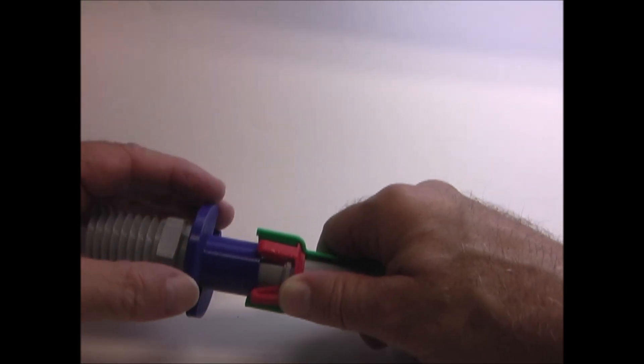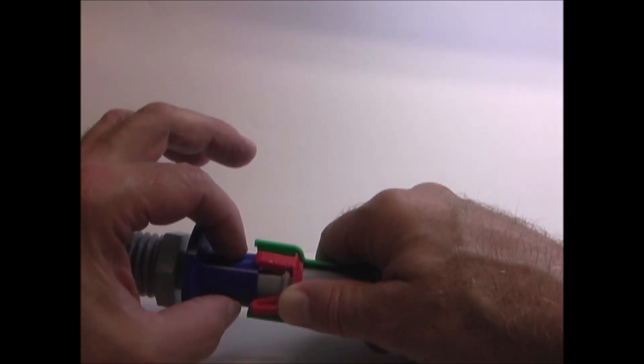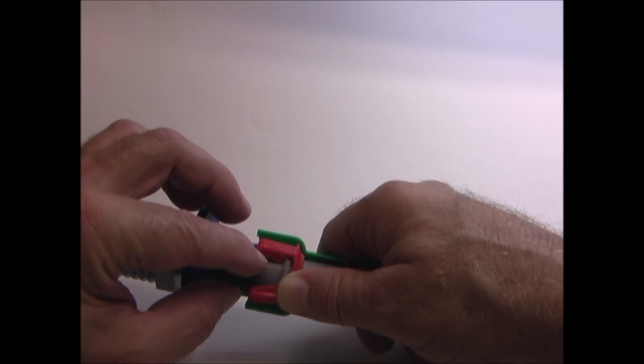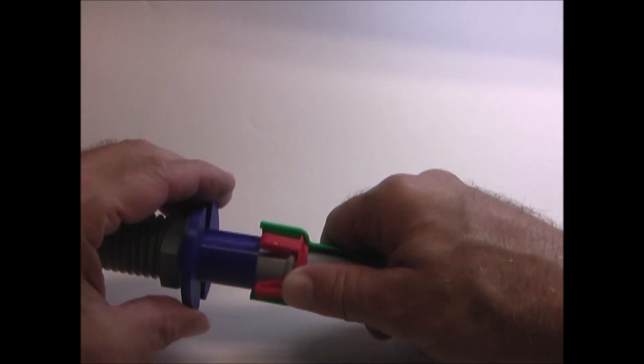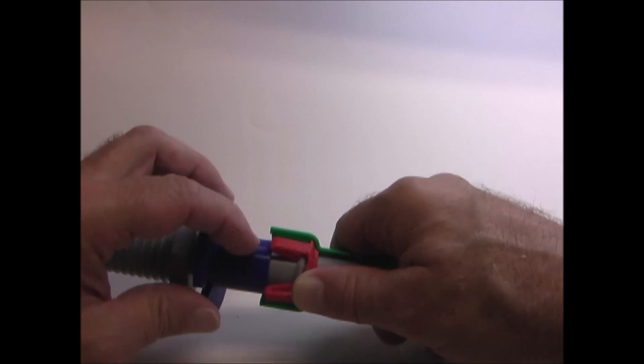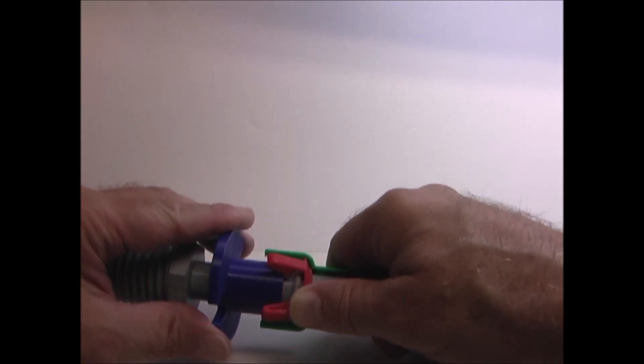If you're having trouble getting this to work, some of these release tools — this outside diameter — isn't quite large enough to get the spring clips open far enough to allow the ring to go past. So you may have to find a release tool with a slightly larger diameter that can fully open these clips.